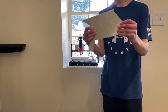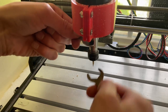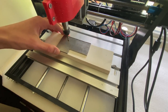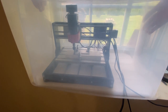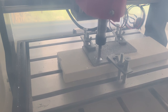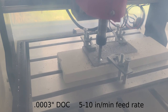Before we jump into our main project, which I'll tell you about in just a minute, we're going to try cutting some test pieces of aluminum because I haven't really done this before. I'm using a quarter inch flat nose end mill with three flutes, and my cut settings are a 3 thou depth of cut with a feed rate of 5 to 10 inches per minute.